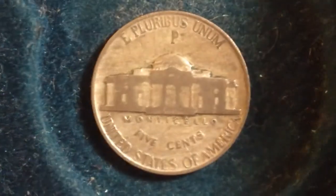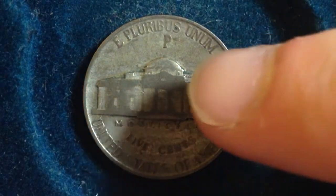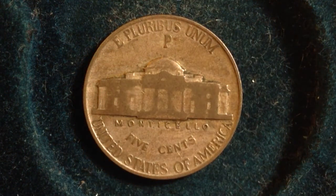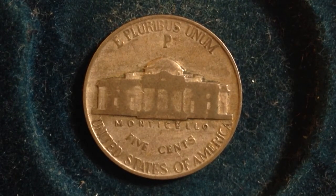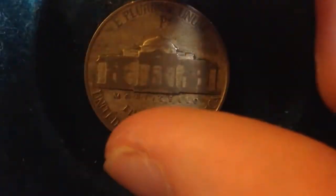The other one we have is the 1942 Type 2. The difference between the Type 1 and the Type 2 is the mint mark — the 1942 Type 2 will have a very large mint mark right above the dome of Monticello. It also has a different metal content: the Type 2 is going to be 35% silver. The reason for that is they needed to use copper during World War 2, so they switched it up, put less copper into the coins and more silver.